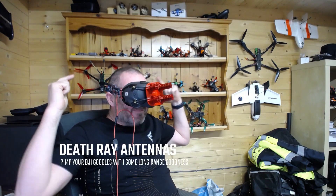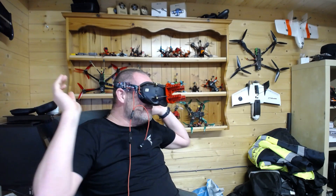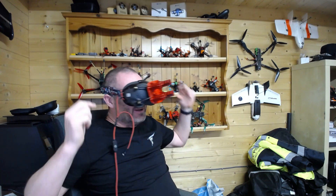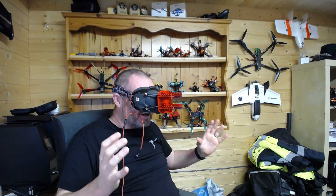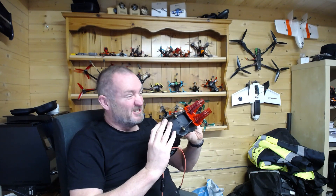Wahey! I've got a unicorn on my head! I can go do long range! I'm gonna go miles and miles! Fantastic! But I do look a bit silly, don't I? Well, enough joking around guys.